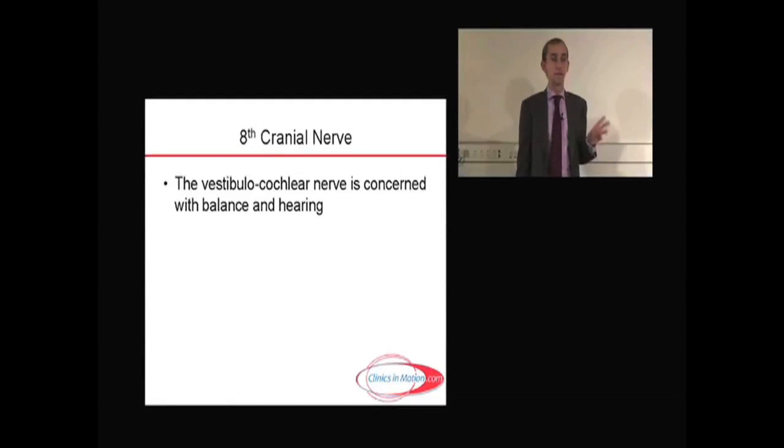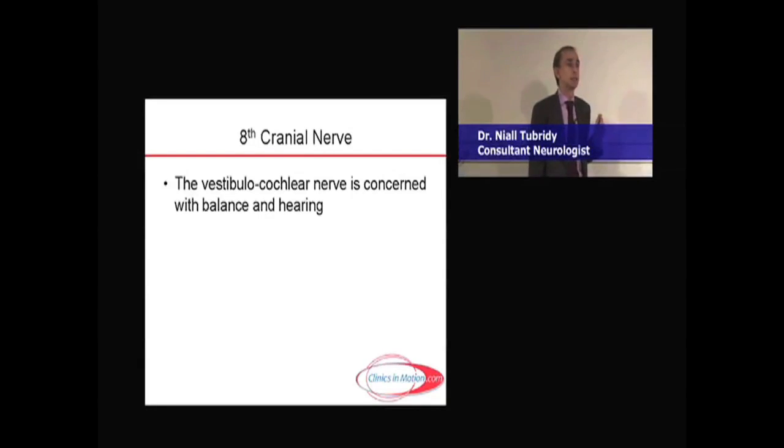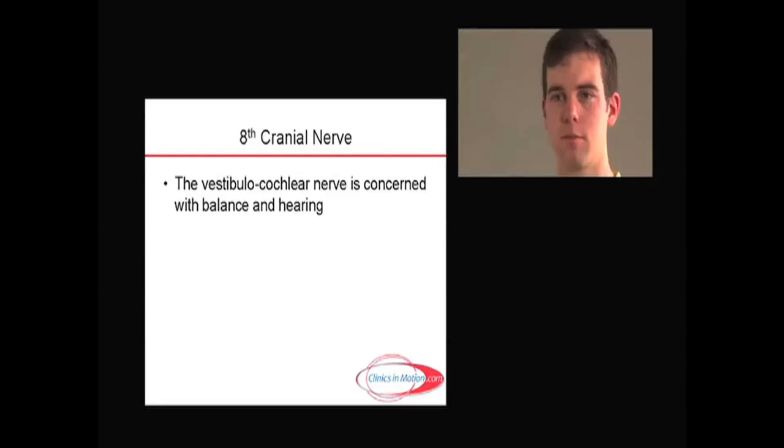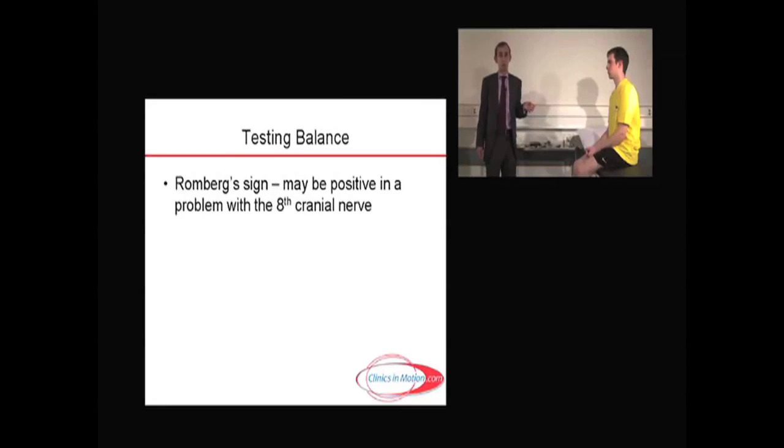The eighth cranial nerve is known as the vestibulocochlear nerve — vestibulo relating to balance, cochlear relating to hearing. It's rather complex, as you'll recall from your earlier studies, but pretty easy to actually examine in the end. If Romberg's sign is positive, it might suggest a vestibular problem, but we also have to look at other aspects of the vestibulocochlear nerve.